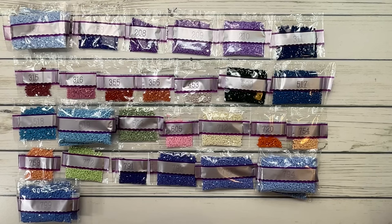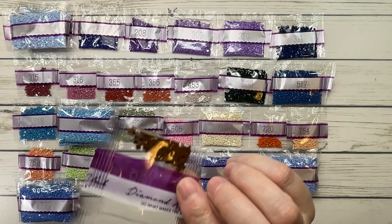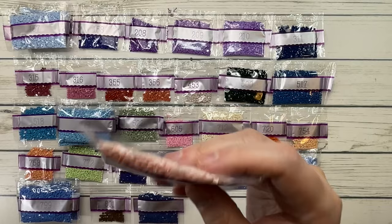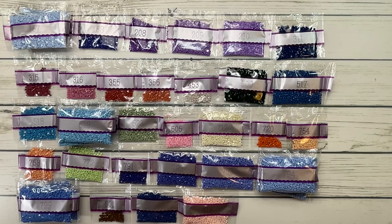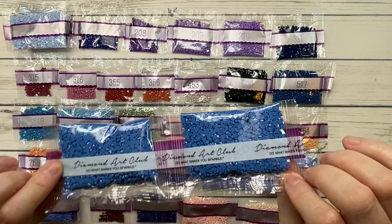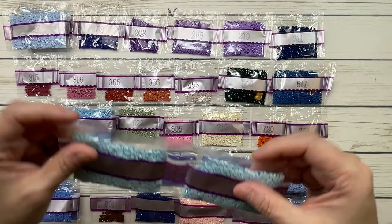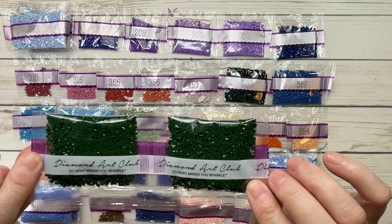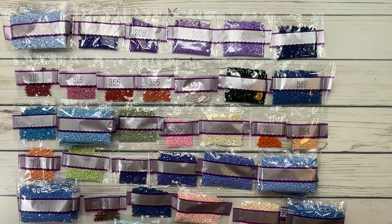Moving into the 800s: 801 is coffee brown dark. 803 is baby blue ultra very dark. 818 is baby pink. 819 is baby pink light. 826 — two bags — is blue medium. 828 is sky blue very light — so pretty. 895 — two bags — is hunter green very dark.